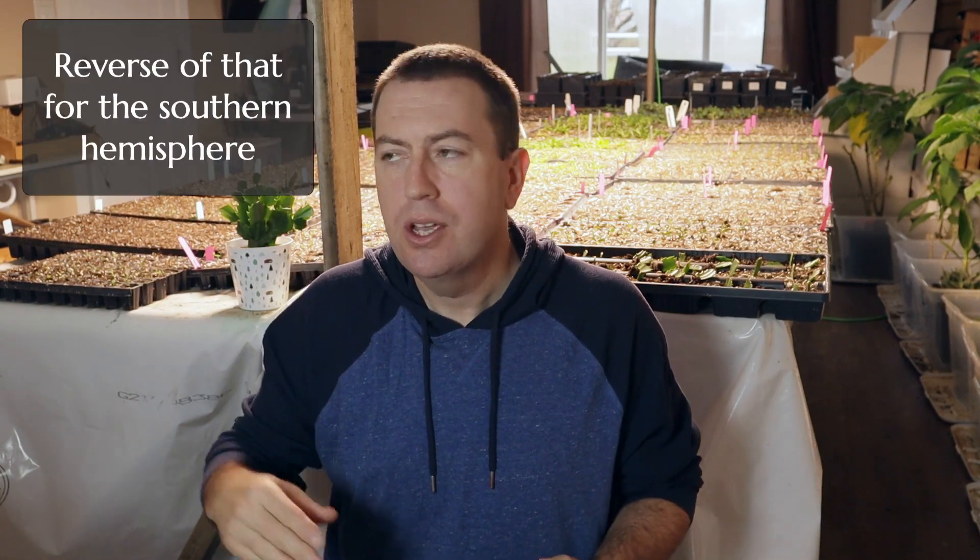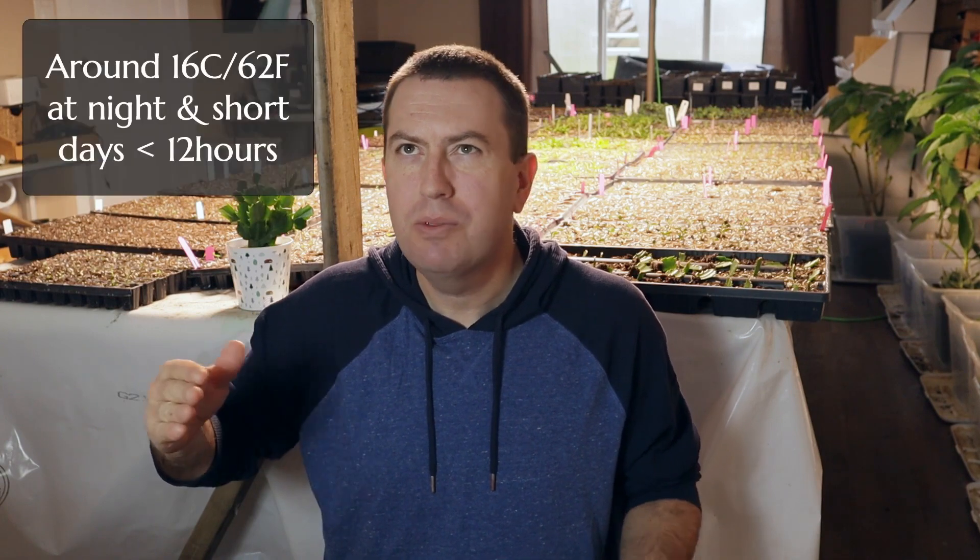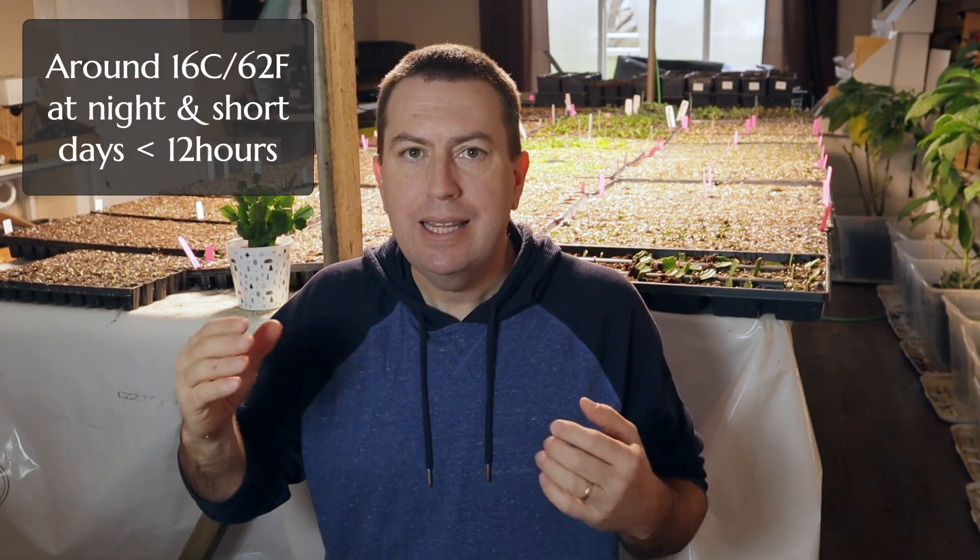Some people ask me about the care of Schlumbergera, because one of the things that happens is you put it inside as a houseplant and it doesn't get that variation in day and night temperature that it needs to initiate flowering. The key is: as the days shorten in the fall going into September, you have to lower the nighttime temperatures from house temperatures of 21-22 degrees Celsius down to about 16 degrees Celsius, which is around 62 degrees Fahrenheit. Keep it at that night temperature for about three weeks and it will start to initiate buds going into the fall. Once those buds have initiated, you can bring the temperature back up and watch it flower.